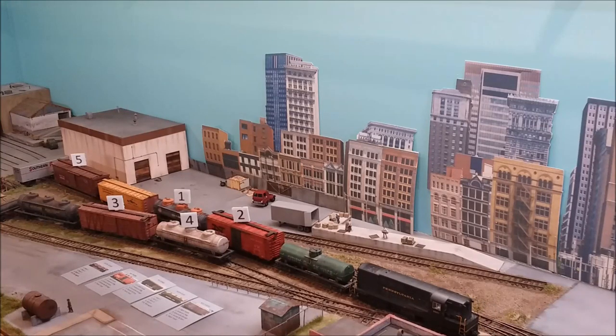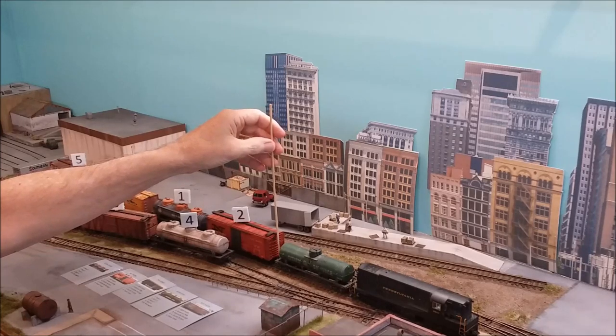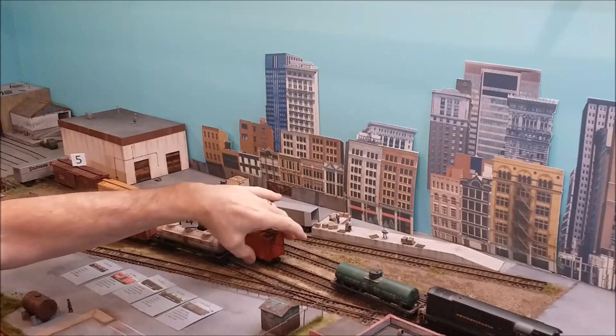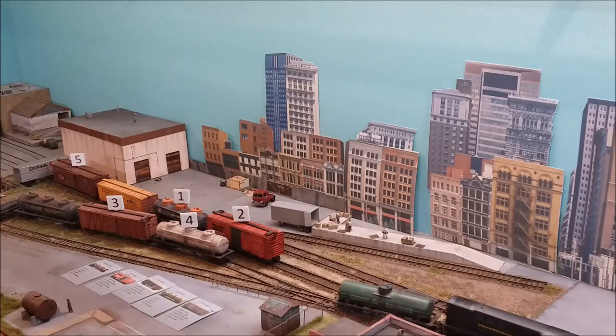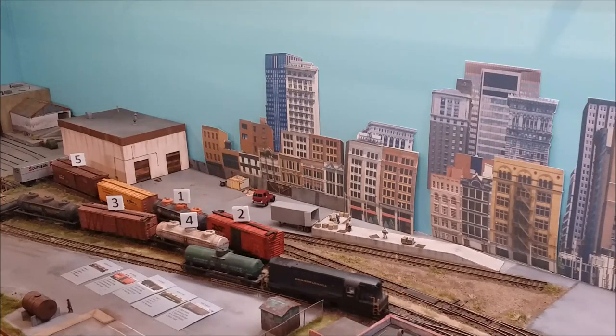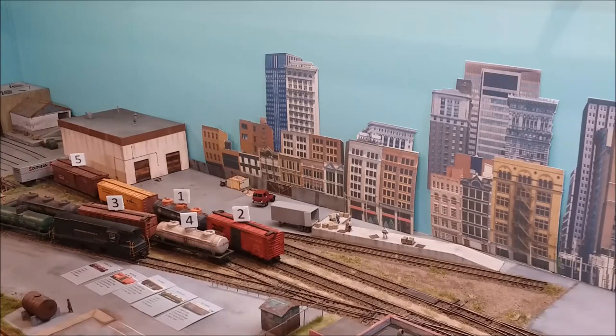Now the first thing you do in Inglenook is take all the cars that aren't needed and move them to an unoccupied siding. So this car, this car, and this car are all going to get moved — put them on this siding. You don't need them; just put them there and forget them. Not being able to use that siding has no effect on the rest of the operation. I'm not going to operate prototypically because it would be boring; I'm going to do this relatively quickly. When you do it yourself, do it however you want — I'm just trying to demonstrate this and not bore people too badly.